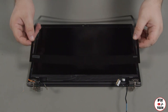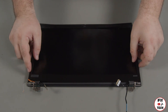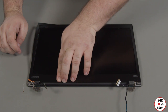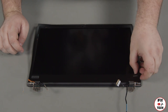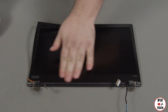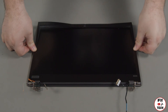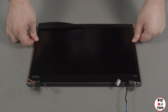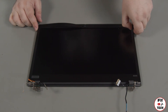Using the bezel for alignment, place the bezel sheet onto the LCD unit. Once you get the initial alignment right, you can begin pressing down around the edges to secure the adhesive. If the sheet is not perfectly aligned towards the end, you can lift up slightly along the edges and it should fall into place.